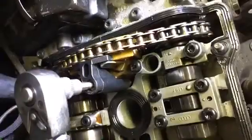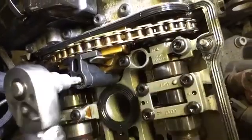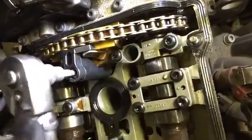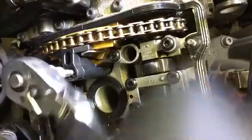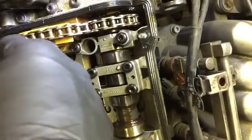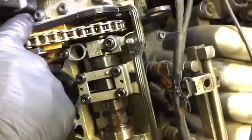First thing you want to do is use this tool right here to compress your adjuster. Don't over-tighten this because if you break it and it's the only one you have, you're not going to be very happy. It's starting to bend out a little bit right there, so I'm going to stop right there.